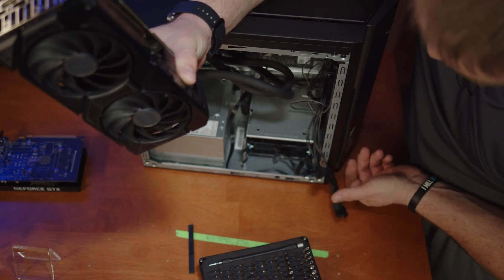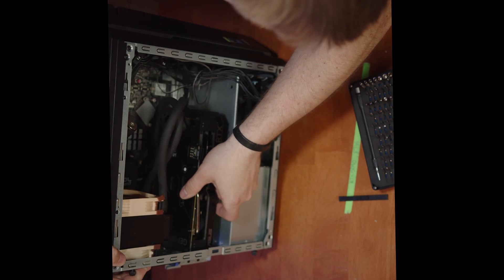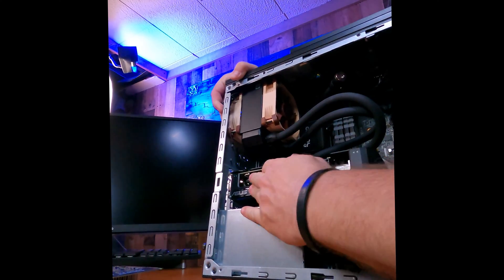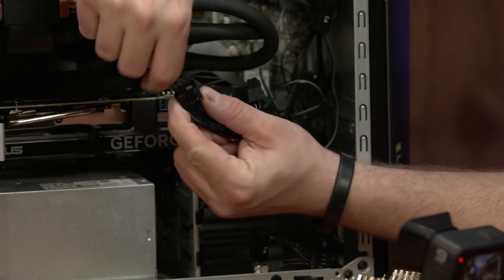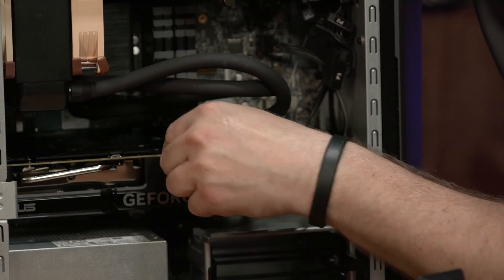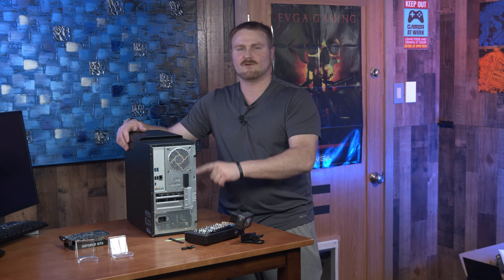Go ahead and locate your six-plus-two or eight-pin connector and pull that off to the side. In your Acer Nitro 50, go ahead and get your graphics card, line it up with your PCIe slot, and push her on home — she'll snap in. Close your door for retainage, grab your six-plus-two pin with the little clip towards the sky, rock her on in, put your two screws back in the rear, and your graphics card is installed.